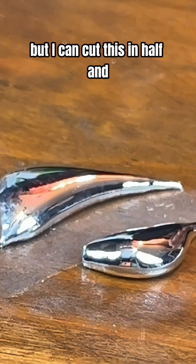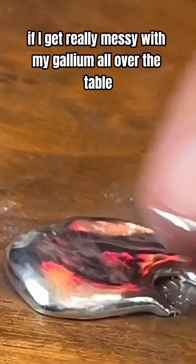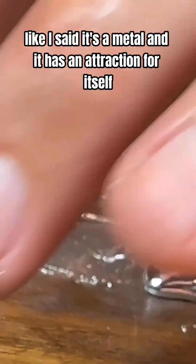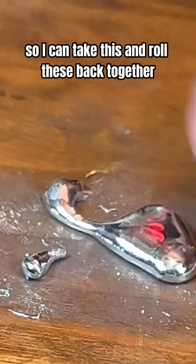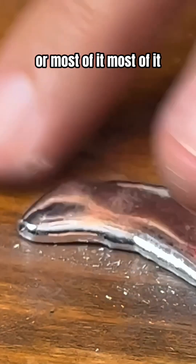But I can cut this in half and then just roll it back together. And not only that, if I get really messy with my gallium all over the table — it's a metal and it has an attraction for itself. So I can take this and roll these back together and collect all of my gallium, or most of it.